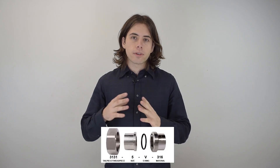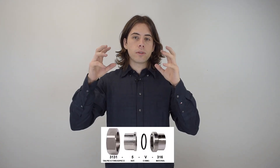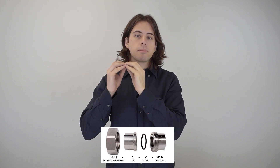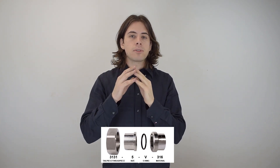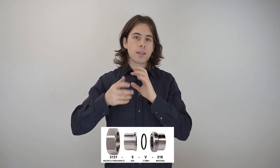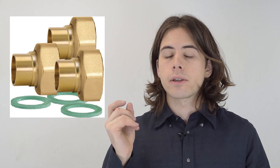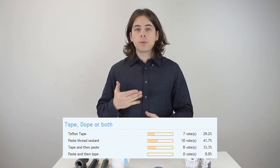You don't want to put sealant on everything just because it has a thread. For example, on a union connection, when you tighten it, it pulls together the two faces and once they touch a liquid seal is made. You can put pipe dope on the threads just to make screwing it in easier if that's your choice. On thread connections where a gasket is included, you definitely don't need a sealant because it's already liquid tight.